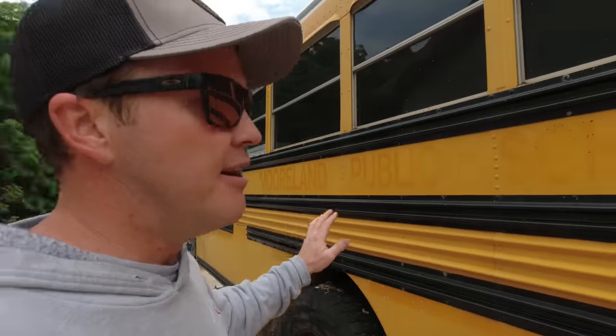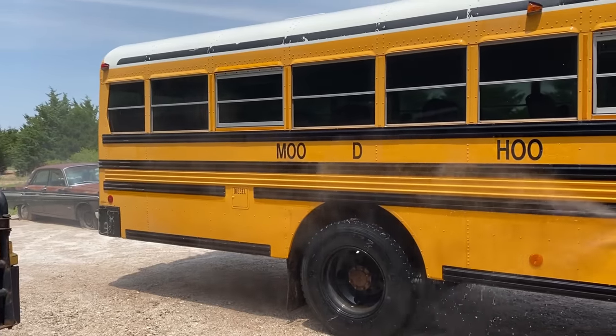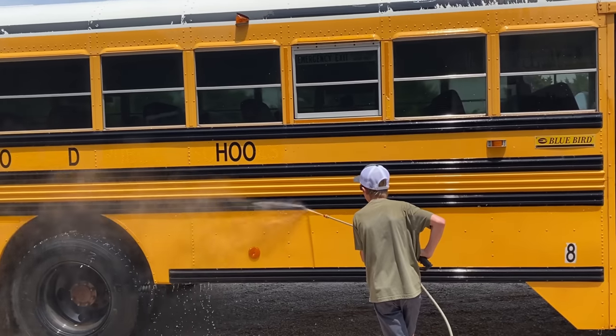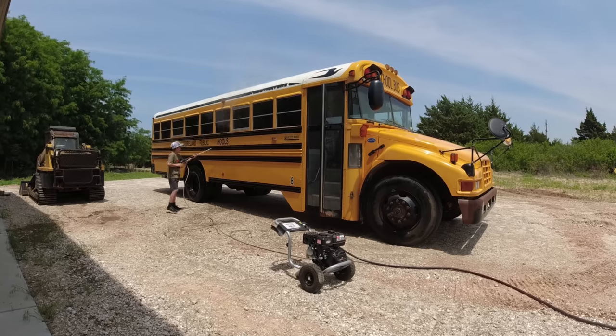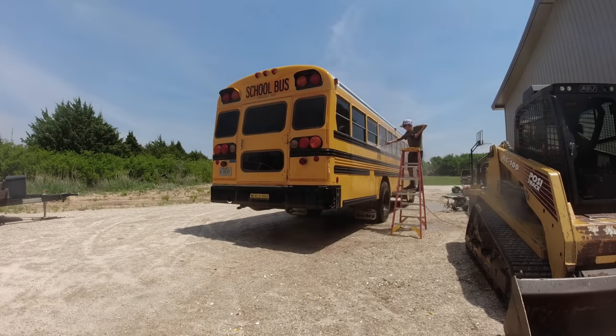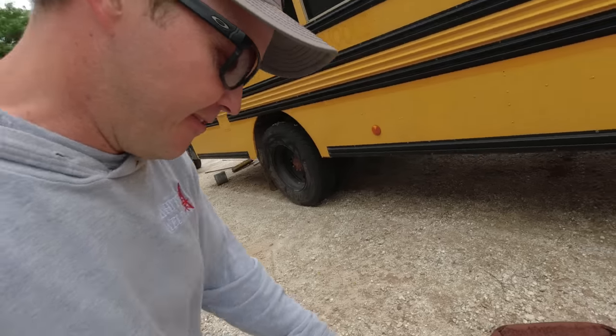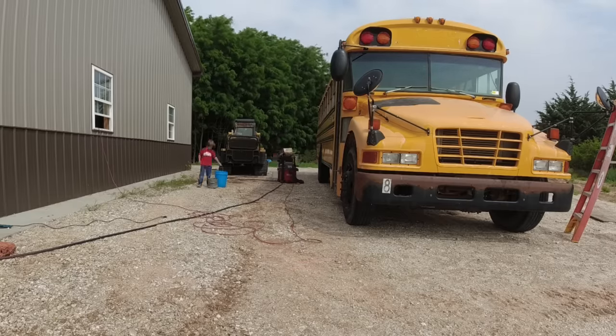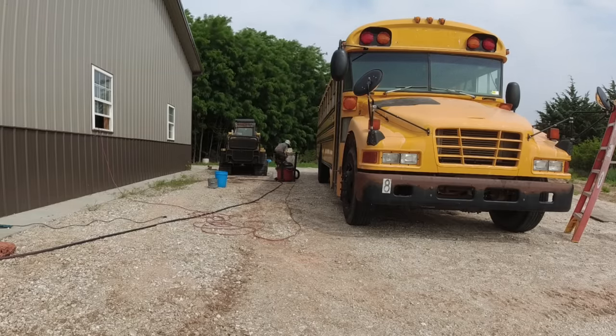Jack powerwashed all the lettering and reflective stuff off one side, which seemed to work really well. He made quick work of it and got it all done. But when I pulled up in the evening to put the tools up, I noticed we had reflective trash all over the place. We spent quite a bit of time with a shop vac picking it all up because that stuff is like plastic — it won't decompose.